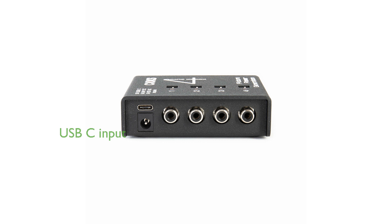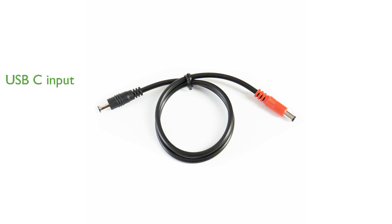The unit can be powered using a 5-volt USB-C input, allowing for convenient use with a power bank or USB-C adapter. Designed in Denmark and assembled in Poland, the SUX 4 Expander includes mounting hardware for pedal train and temple audio boards, making installation straightforward.